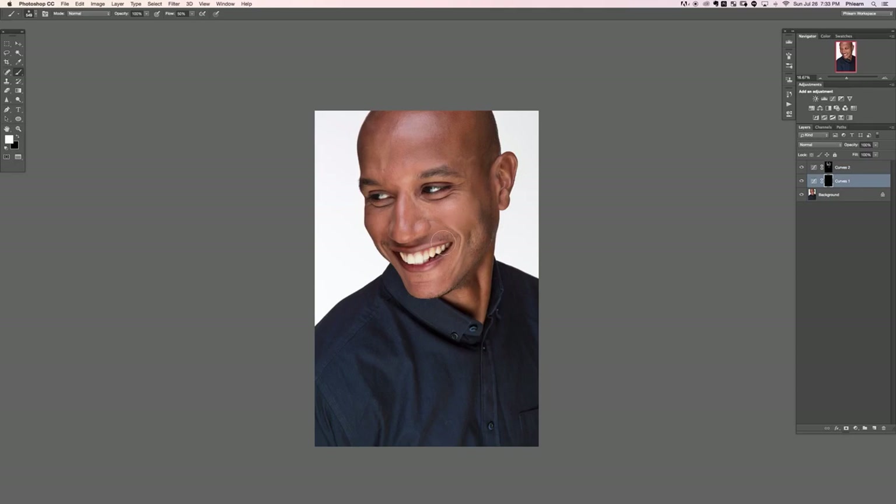Let's see the before and after with the dodging — really nice. Now let's go in with the burning and make things a little bit darker. Under the chin usually looks really nice and gives a defined separation from the rest of the face. We'll do a little under the nose. Then we'll add a little bit more definition with our burning, darkening these areas down just a little bit.